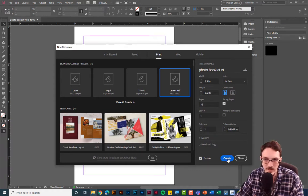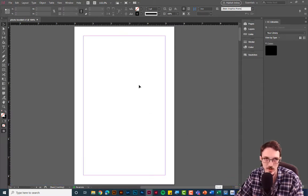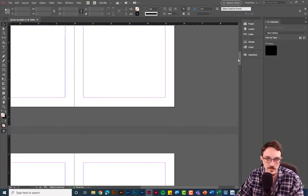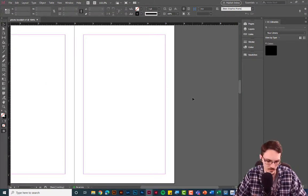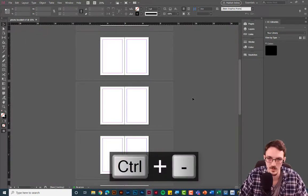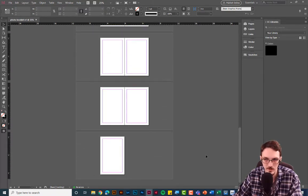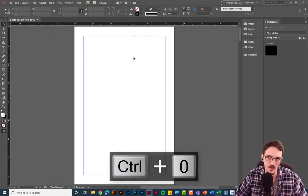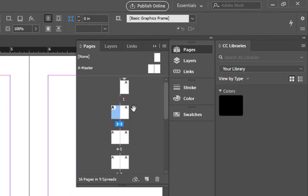This is InDesign — you use it to make books. Scrolling down you can see there are multiple pages all in a row. I'll zoom out with Ctrl + Minus to see my entire 16-page book: cover, page one, page two, and so on. To zoom into a page, click on it and hit Ctrl + 0. You can also use the Pages panel — double-click any page thumbnail to jump to that page.